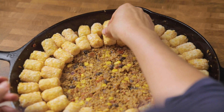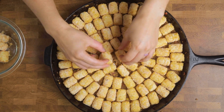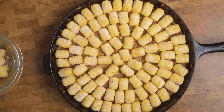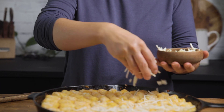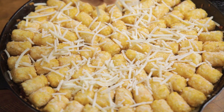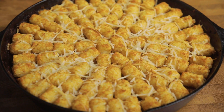Once you have all of your tater tots on there, we are going to add on some vegan cheese. We are using vegan mozzarella shreds here, but you could do vegan cheddar or even some nutritional yeast if you want to keep it less processed. Other ideas would be shredded vegan pepper jack to make it a bit spicier, or you can omit and just use more of that leftover nacho cheese once it's cooked. Put it into the oven and bake for about 35 minutes and then it's ready to serve.